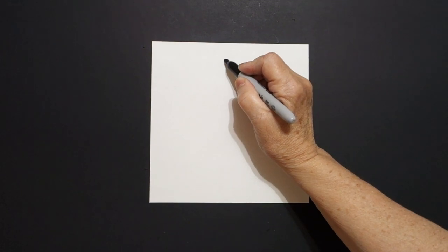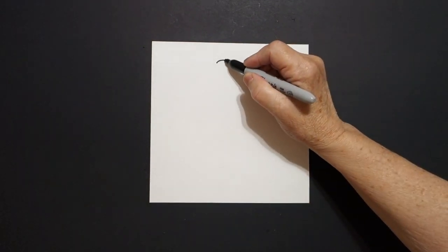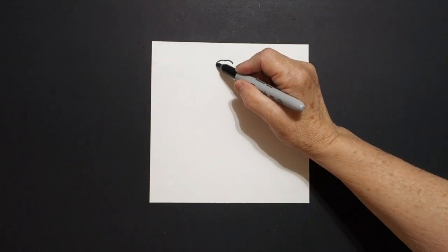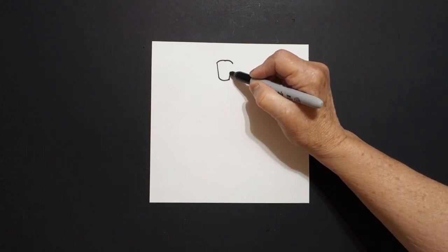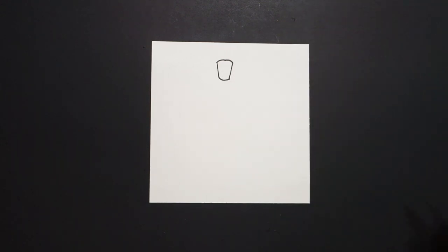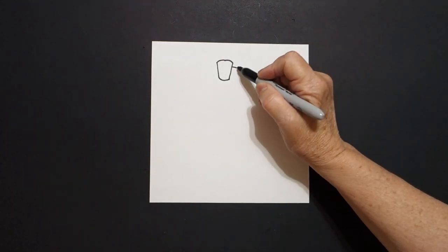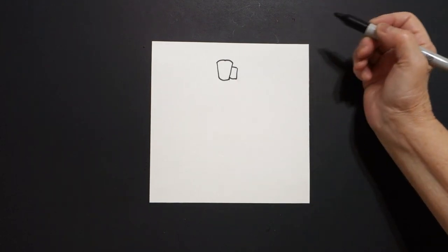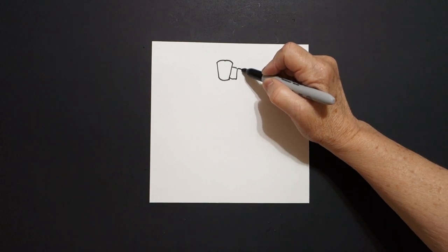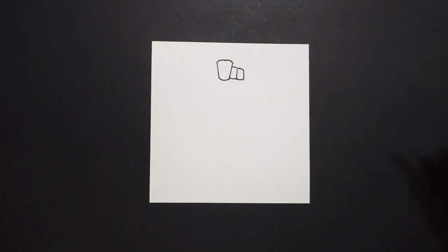From that dot going towards the left I draw a little curved line, come back to the dot and draw another little curved line. Come back to the left, we're going to draw a straight line down, little curved line over, straight line up, connect. I come right about here and I just draw a straight line down, over, straight line down, straight line over, connect. One more: straight line over, straight line down, straight line over, connect.